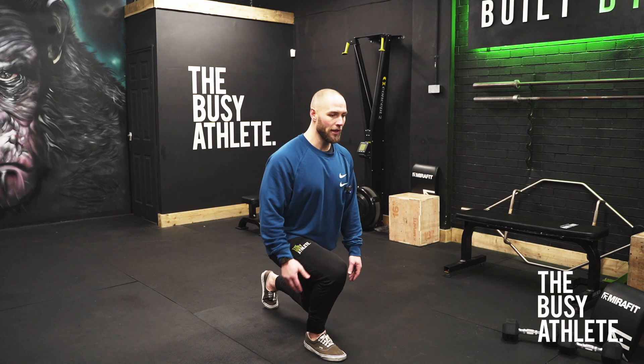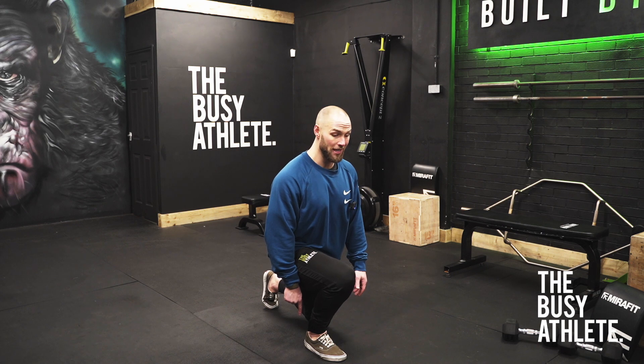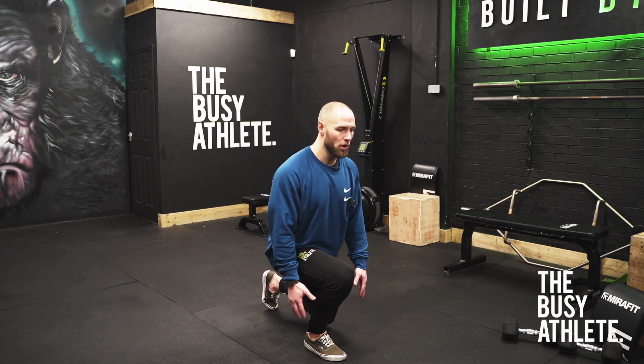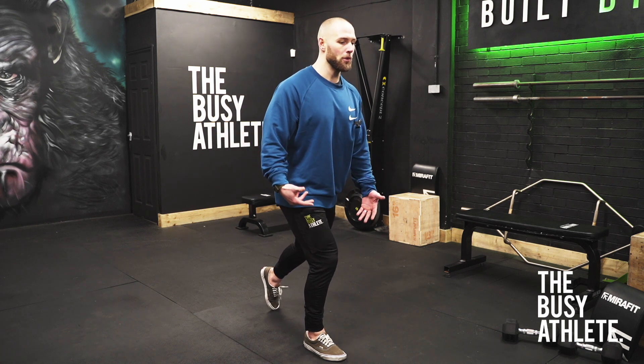As we drop down, thinking about the front leg loading up and doing most of the work, with the knee going over the toe slightly, but at the same time keeping the heel into the floor. As we press back up, we're trying to produce as much force through that front leg as possible for this variation. And then as we lower ourselves back down, thinking about the glute, the hamstring, the quad doing all the work.